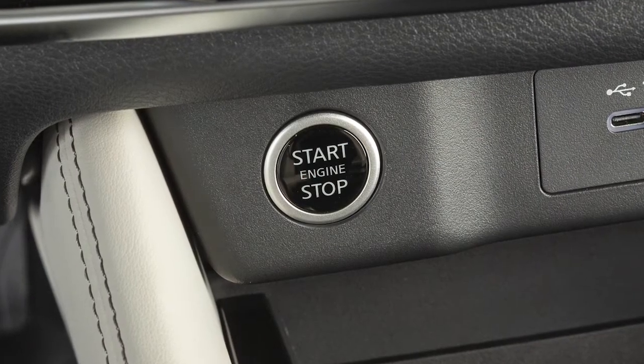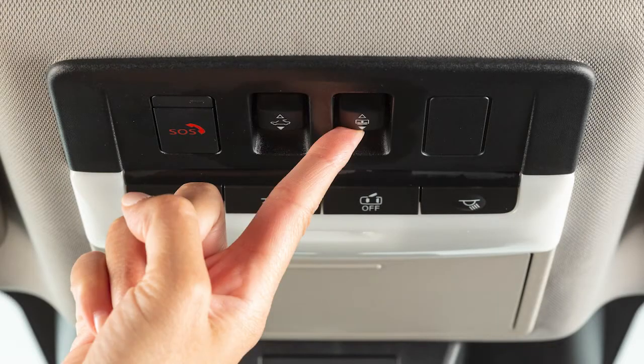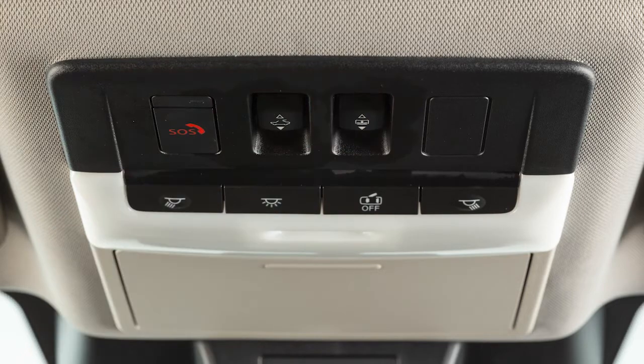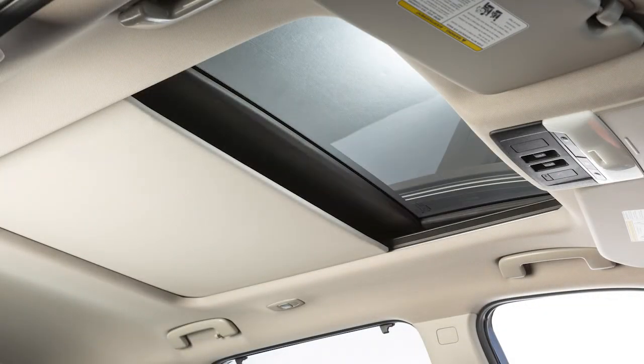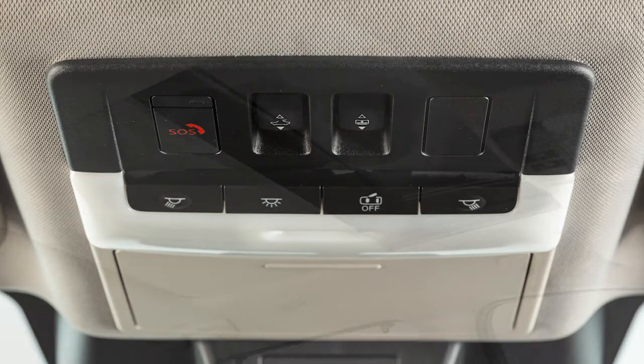To operate the sunshade, the ignition switch must be in the on position. The sunshade switch is located here. To open the sunshade, push the switch toward the open position and release. To close the sunshade, push the switch toward the close position and release.